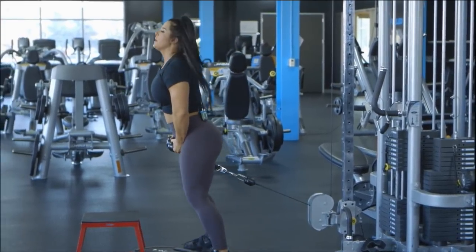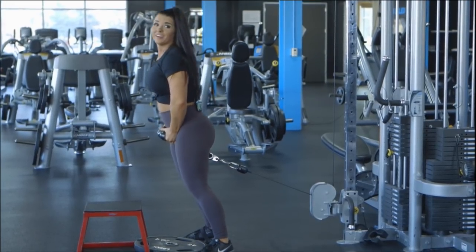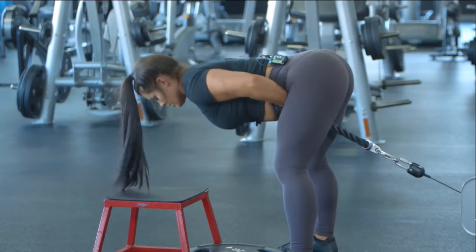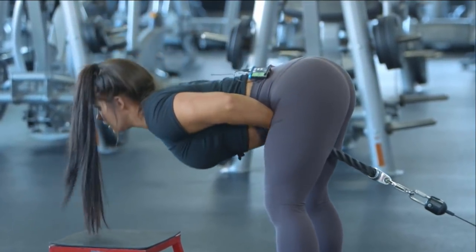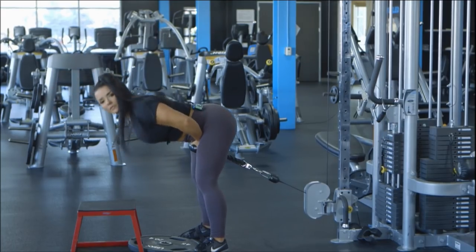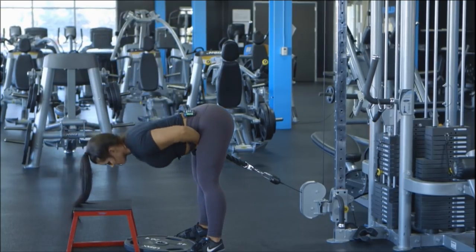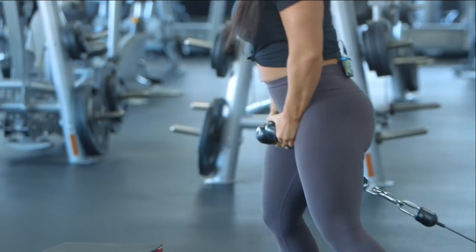The second movement we're supersetting with is a cable glute pull-through. Walk forward; your hands do not move for this movement — only your hips move. Lean forward until you feel a deep stretch in your hamstrings, then thrust your glutes forward, making sure to squeeze at the top. Then slowly walk it back.